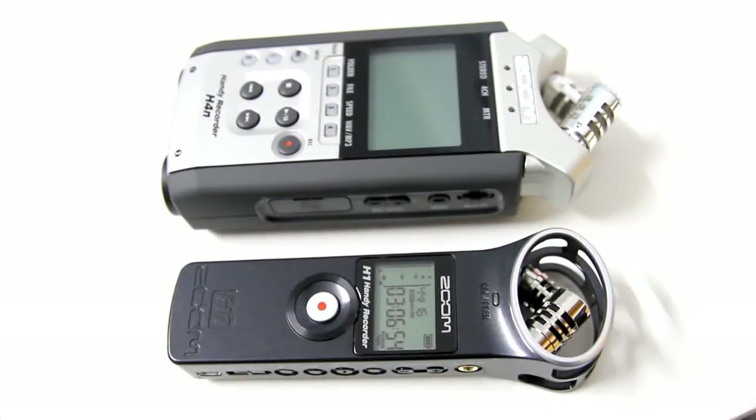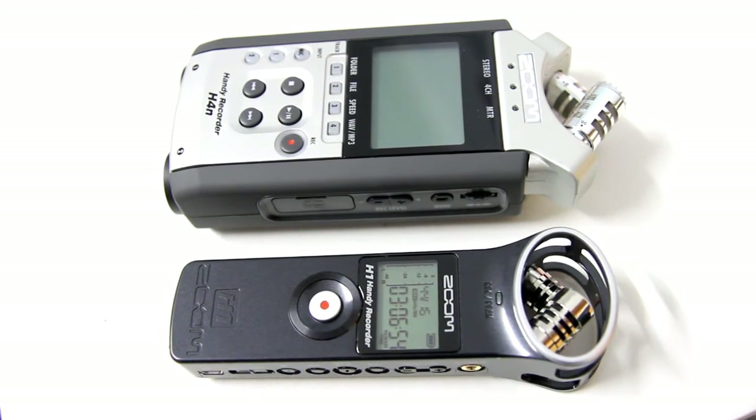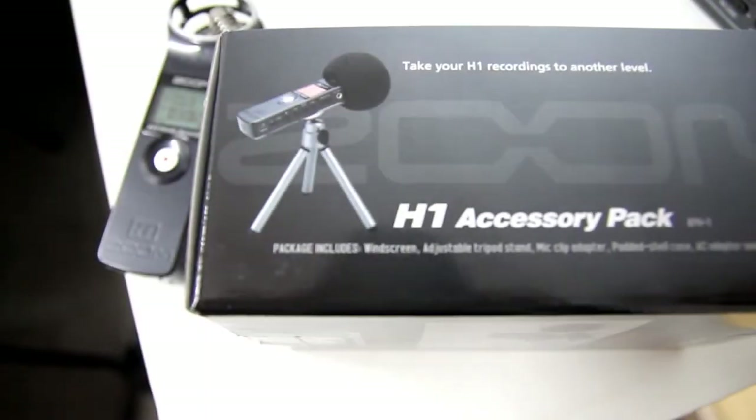Here you can see the size comparison between the Zoom H1 and its big brother, the Zoom H4N. Removing the XLR inputs, one of the batteries, and a few other features, the H1 is significantly smaller.